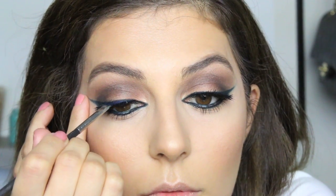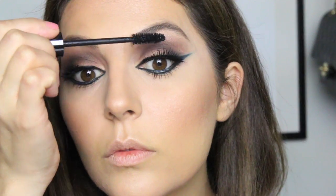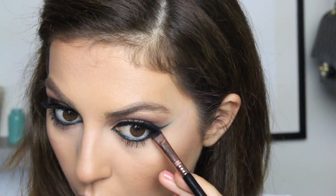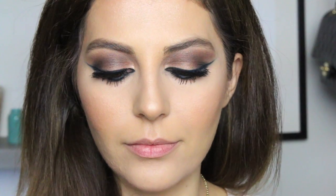I'm covering the lash glue with the same blue liner to make sure all the white residue from the glue is gone, then applying another layer of mascara to really intensify this look. Lastly, applying a little bit of shadow on my bottom lash line to smoke it out a little bit.